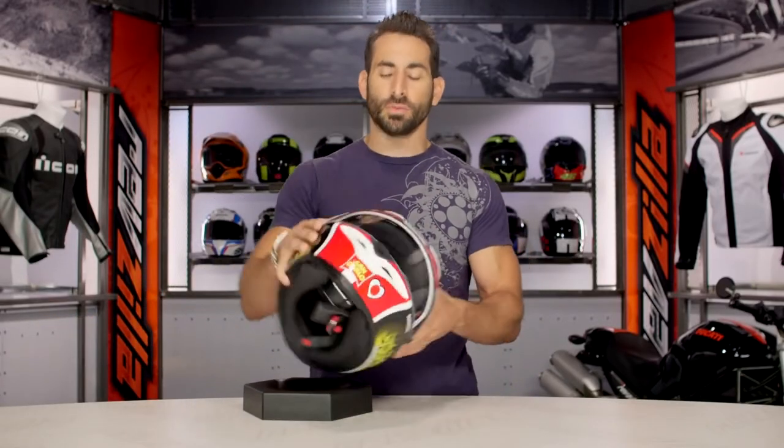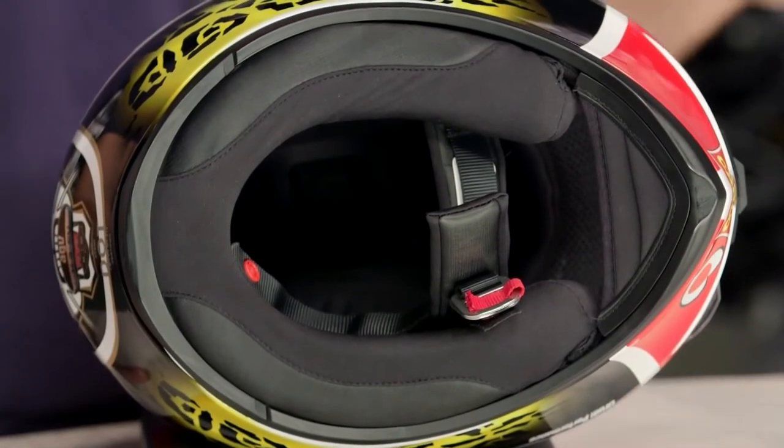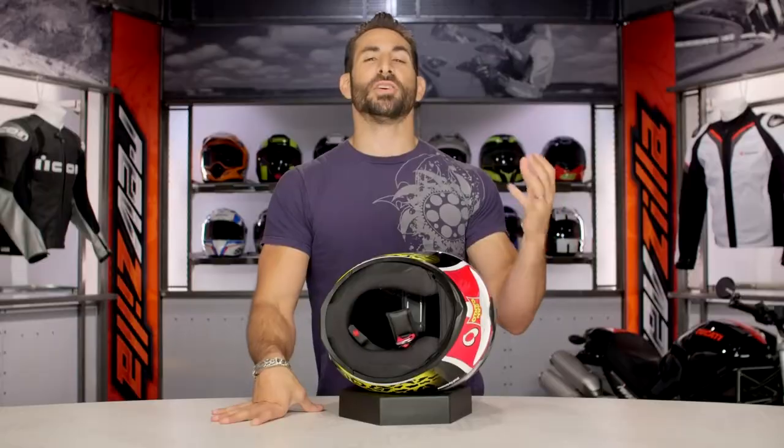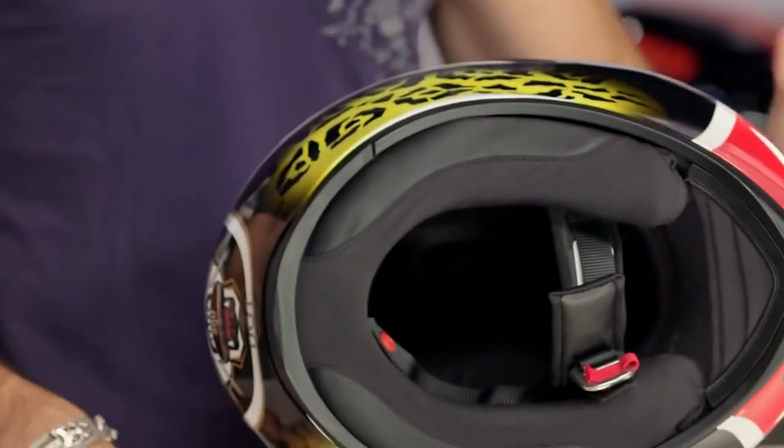Now if we move into the guts of the helmet and look at the bottom, you're going to see where your head goes in and out. They've redesigned it — this is much more new school from AGV. They're using a sanitized Lycra which wicks really well and is extremely soft against your skin, adding to the comfort level.